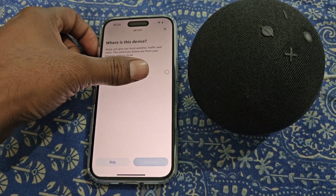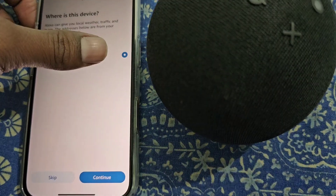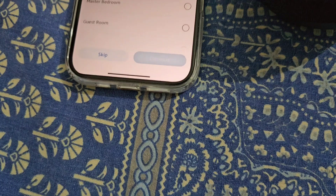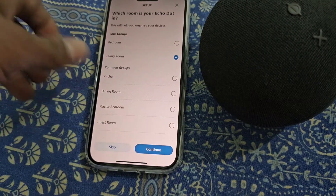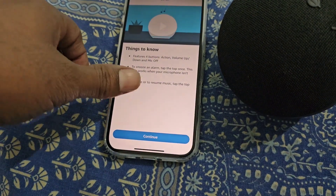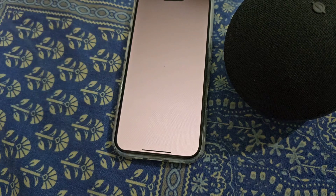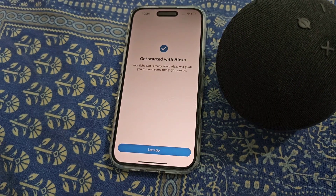Continue. Select the location, then continue. Now select the room. There are four buttons on Echo Dot: volume up, volume down, action button, and mic off. Continue. Get started with Alexa — let's go.